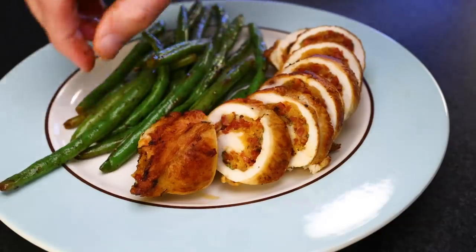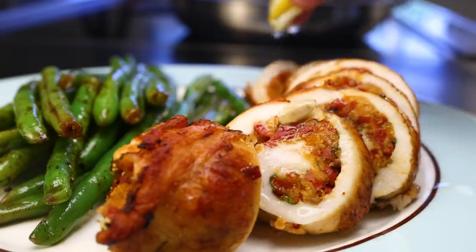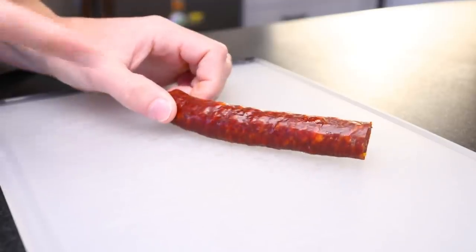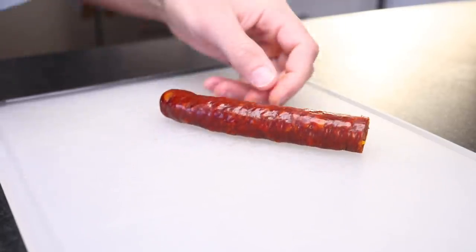This is a little bit of work, but it's a fun way to make chicken breast interesting again. Just make a quick stuffing and roll it up. I'm making two big portions, and I'm starting with a 50-gram chunk of dry chorizo.